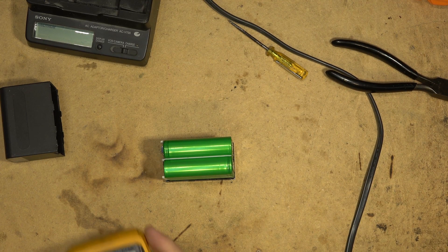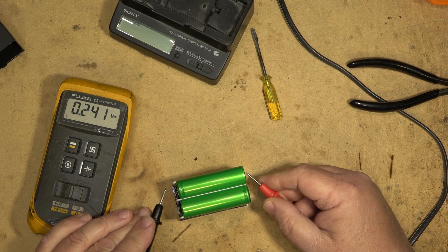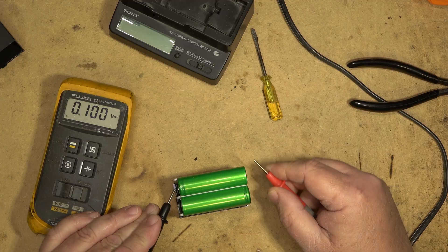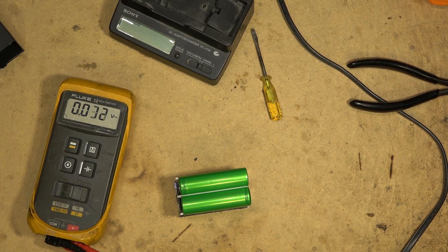What we can do is measure the voltage across each cell bank, because each cell bank should be about 3.6 volts. This one is reading 1.1 volts and this one here is 0.4 volts. So one set of cells is lower than the other, but there is a little bit of juice in them — not much though.